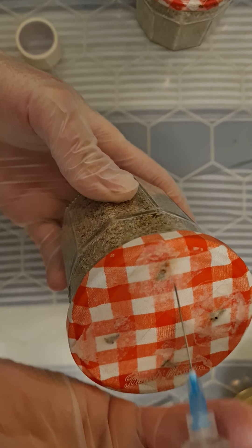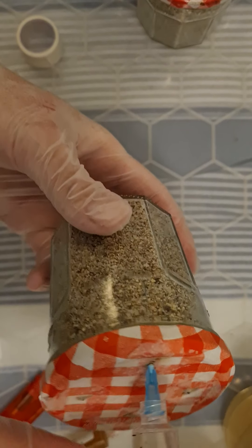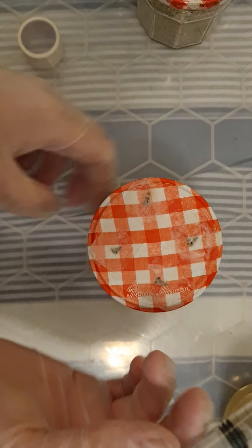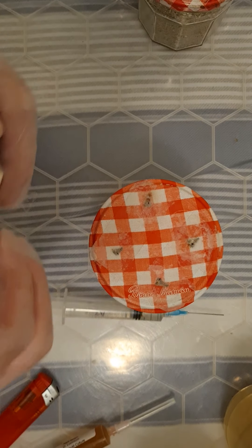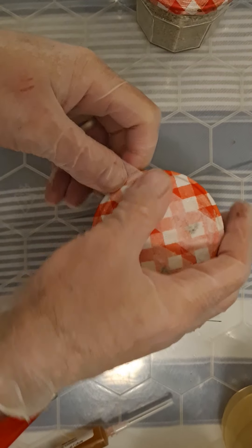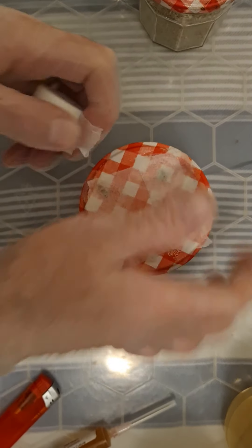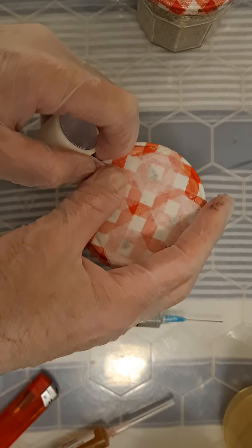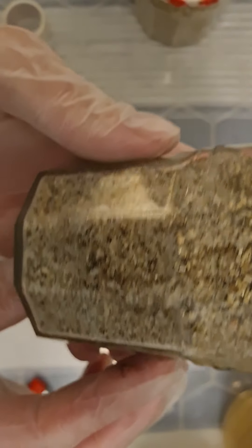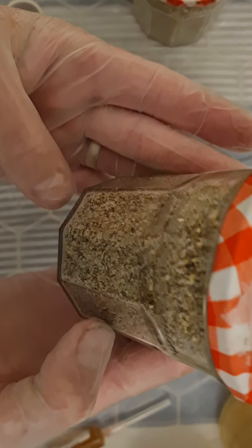There's a dry layer of vermiculite on the top — you want to get below that. Cover them back up with a bit more micropore tape. In about a week you should see where it's run down, you should see some spore germination.